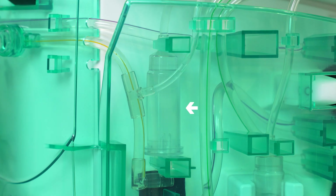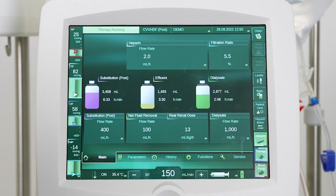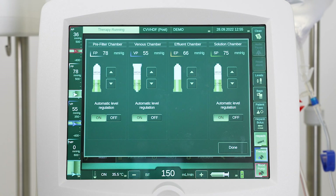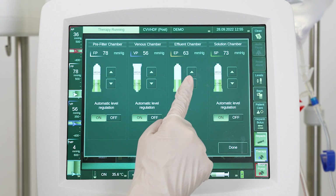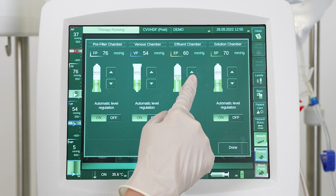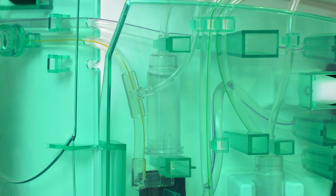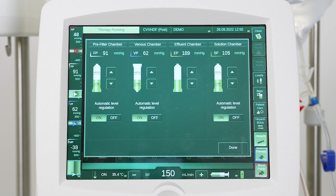Check the fluid level in the effluent chamber — ideally the chamber should be filled halfway. If the fluid level is too high or fluid has entered the pressure line, it should be adjusted. Ensure the blood side and fluid side pumps are running, then press the level button on the screen. Use the spin button to decrease the fluid level in the effluent chamber. Ensure the level in the chamber is not too low, as air in the effluent line may lead to false blood leak alarms.